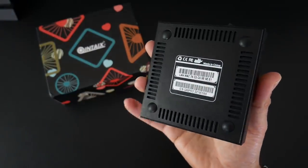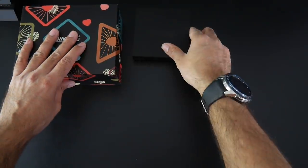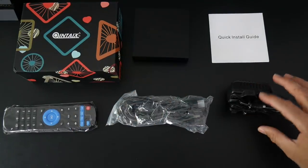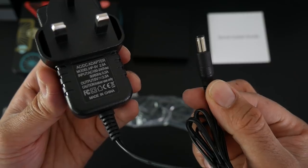And this is what the bottom of the unit looks like. Now inside the box you will also find a user manual, a remote control, HDMI cable, and power adapter. The voltage is 5V 2.5A.